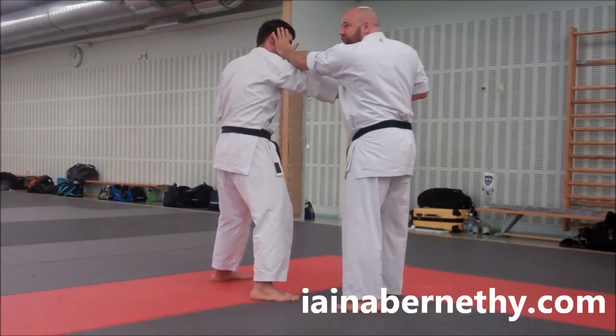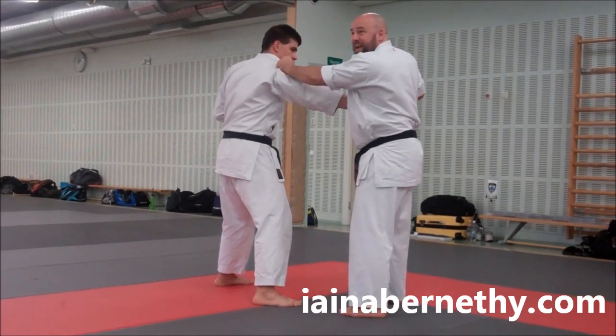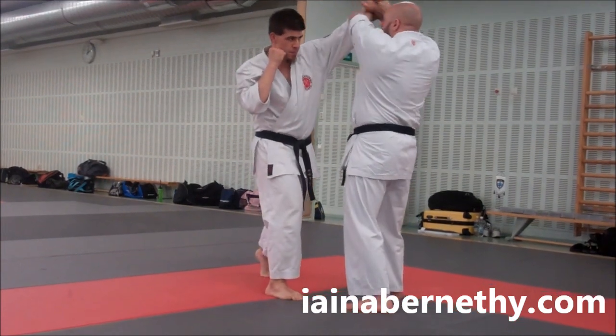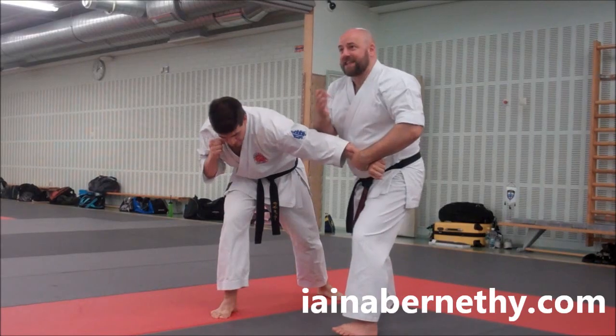If you happen to move, I'm getting a tactile feel for where he is. I'll then fire my punch in, getting some kind of grip if I can. I'll then feel if he does anything. For the sake of the drill, he throws a hook which I deflect, I circle it round, I put downward pressure on the elbow, using the stance to help me get it.